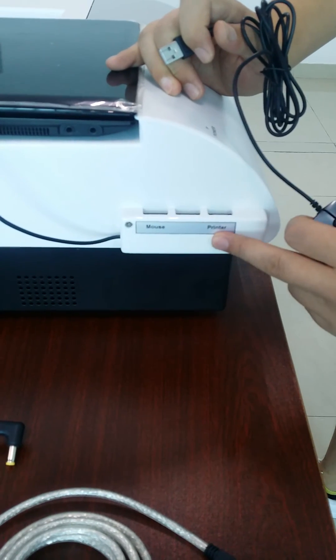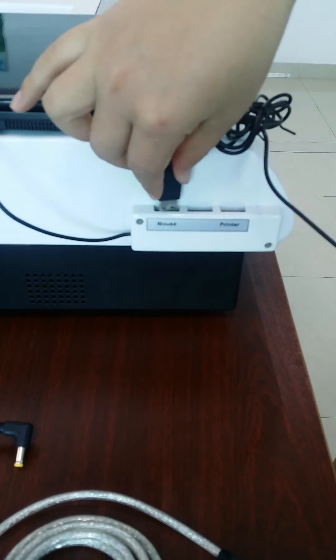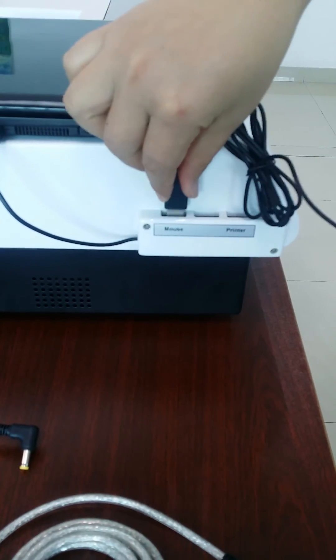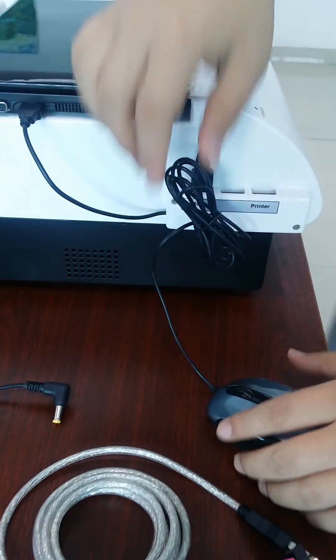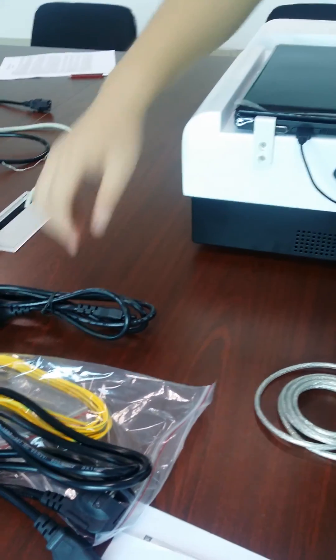There are three USB cables: the mouse, the printer, and another device. After you do this, you will be able to connect the power to the computers.